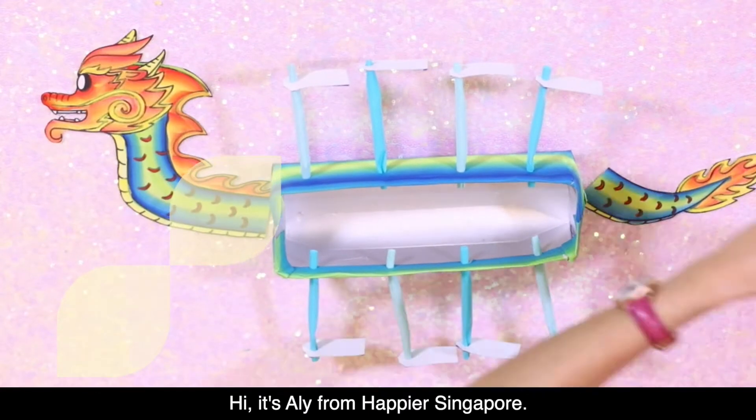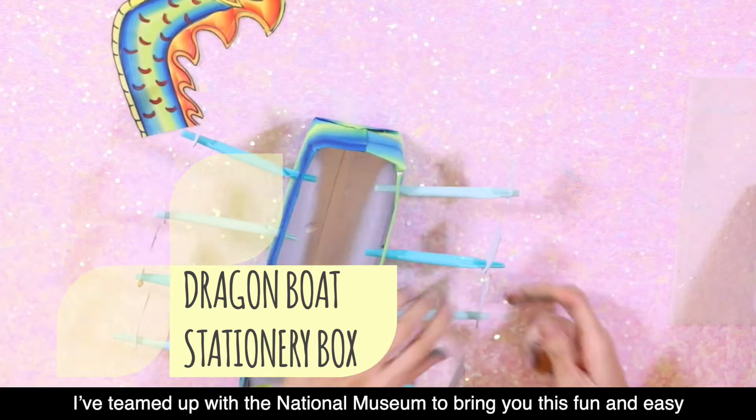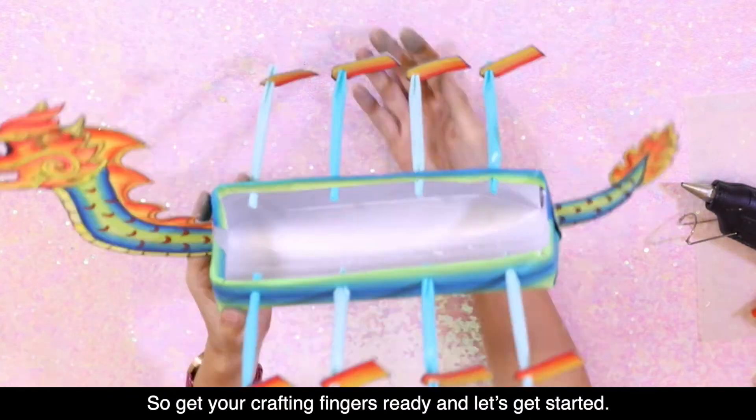Hi guys, it's Ellie from Happiest Singapore. To celebrate the Singapore Heritage Festival this year, I've teamed up with the National Museum to bring you this fun and easy Dragon Boat craft activity. So get your crafting fingers ready and let's get started!